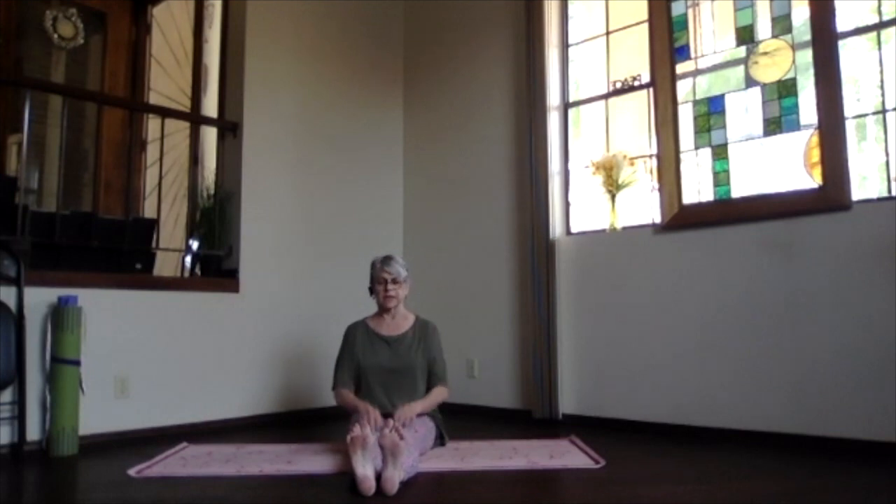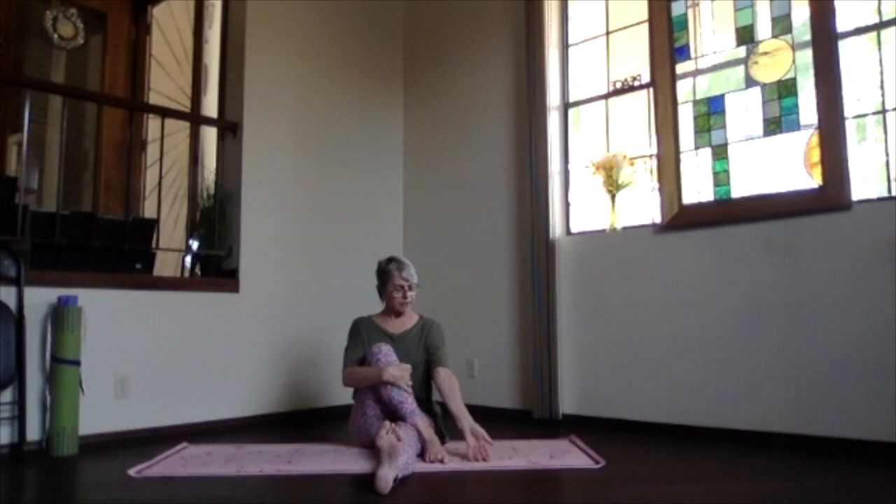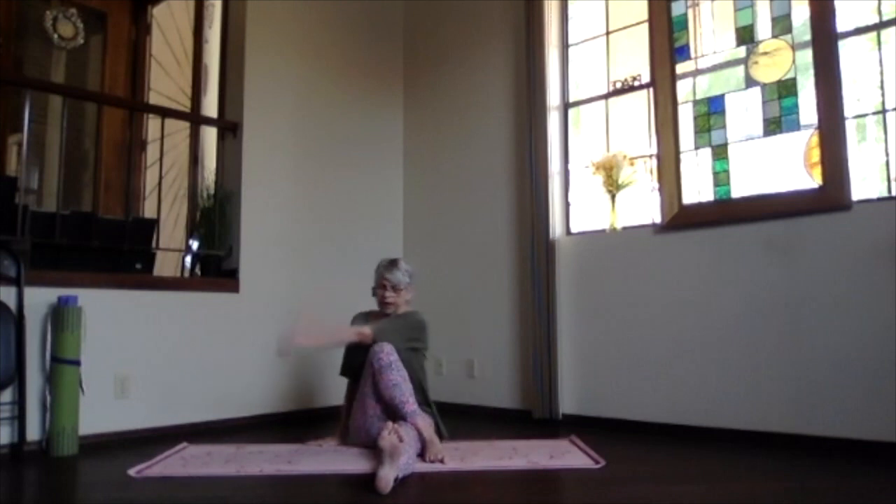Sitting bones connect, spine stacks for support, heels out, toes pulling back, knees and toes toward the ceiling. Relax your shoulders, pull ribs in and up for support. We're going to do a seated twist — pull one leg in, hug the knee in, and put the foot outside the knee or the side of the other leg. Pull that knee in as close as comfortable, keep both sitting bones evenly connected, stretch up through the spine, shoulders relaxing down. Take the opposite arm from the bent knee and bring it to the outside of that knee — pull the knee and forearm into each other.